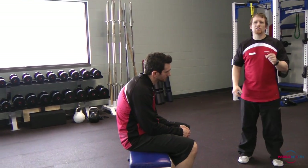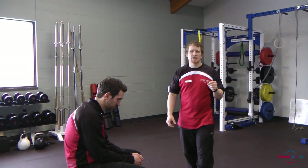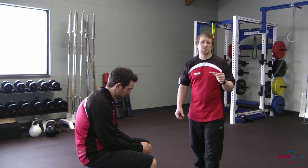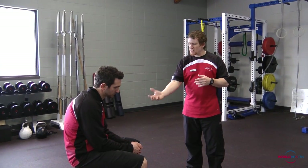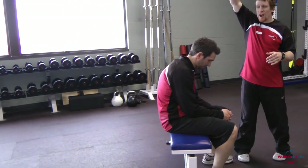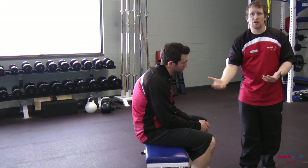Well, if you're one of those people, we want to talk to you about a principle that we know in exercise science known as tensegrity. Tensegrity just means tensional integrity within the soft tissue of your body. When we sit for long periods of time, gravity continues to act on us, but the tissues underneath that are sitting on your seat become compressed.